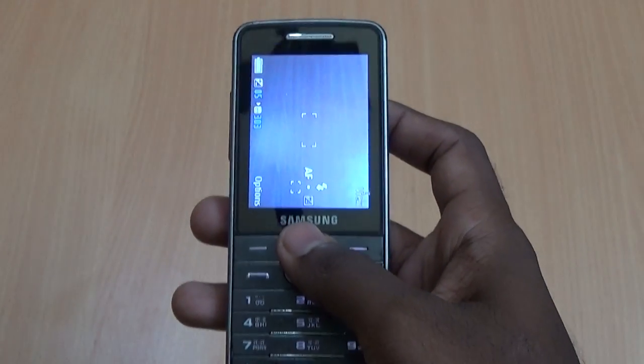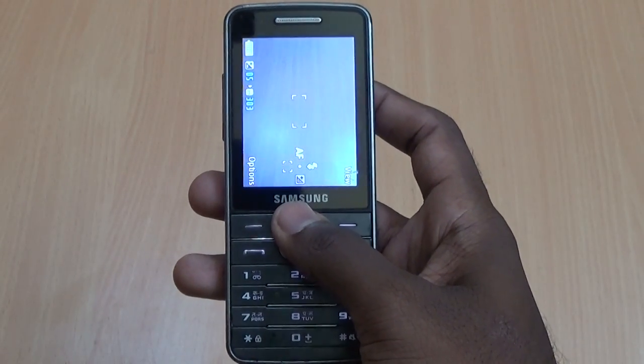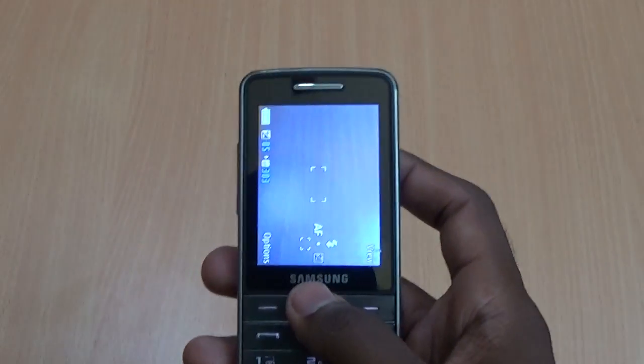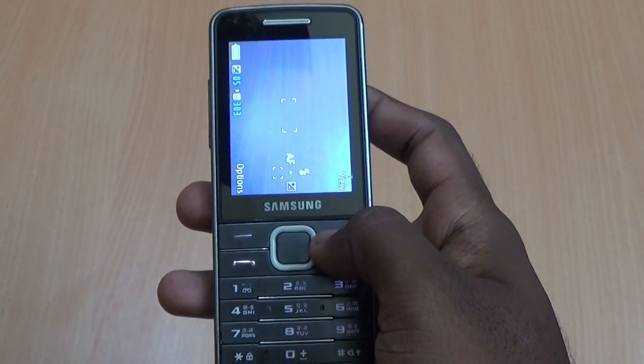By using this method, you can check any home appliance remotes such as TV, DVD player, USB, air-conditioner, etc. Thank you for watching.